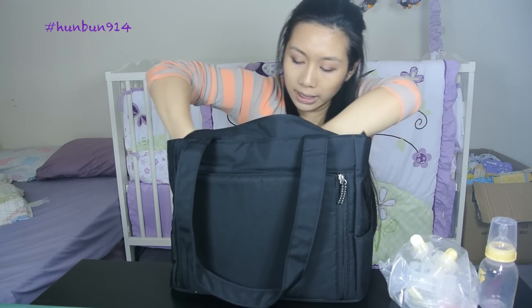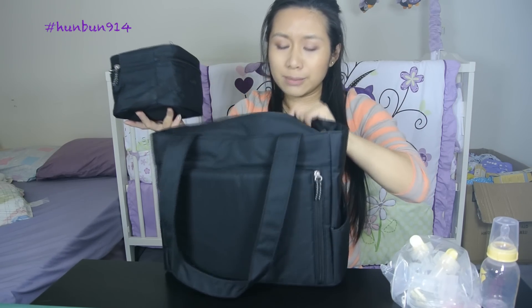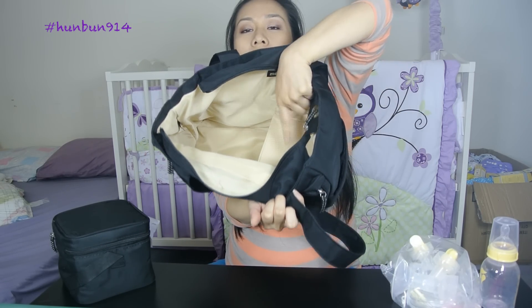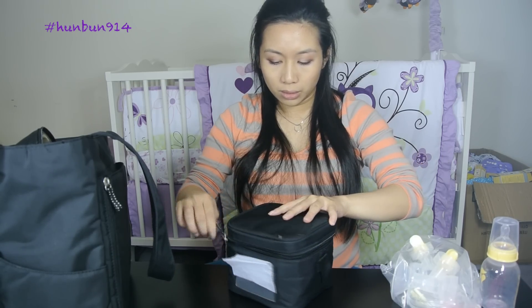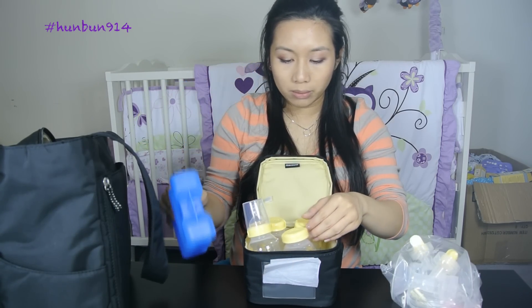Inside this bag it comes with a little cooling bag as well, and basically over here is where the pump is — we'll get back to it later. The cooler bag comes with four bottles and an ice pack to keep your milk cool. It works as a pretty good divider inside the little bag as well.